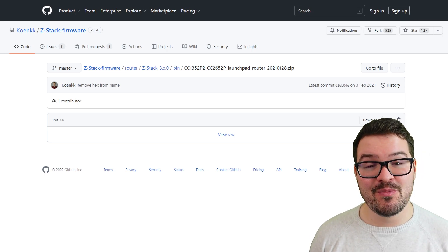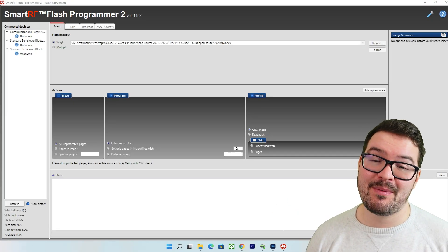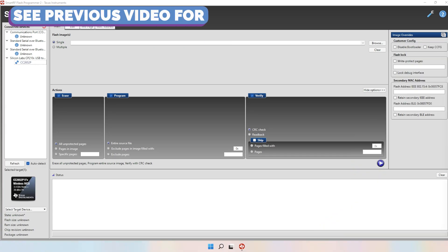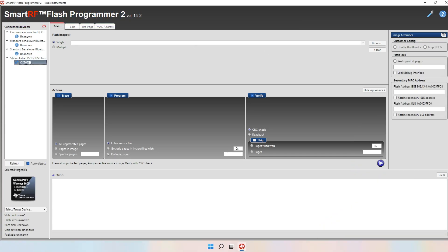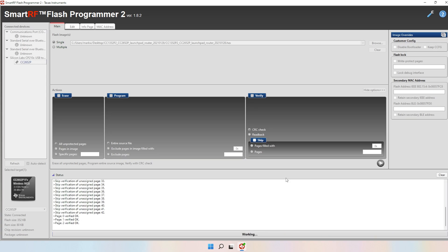To get started you'll need to download the router firmware for the dongle — this will be linked in the description below. With that downloaded, open up the flash programmer tool and start flashing your dongle. Following the steps from the previous video, put your dongle into boot mode and connect it to the PC. Check in the bottom left that you've got the CC2652P selected, and that the actions erase, program, and verify are all ticked. In the top right, make sure that disabled bootloader is not ticked, as if it is ticked you can cause issues when you flash the device. Once you're happy with those selections, specify the location of the router firmware and press the play button to flash the device. It should just take a couple of seconds and then you'll hopefully see the green success message.